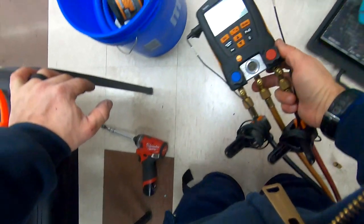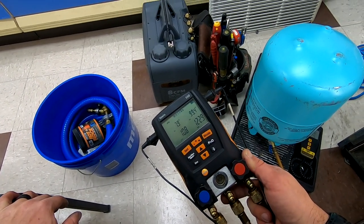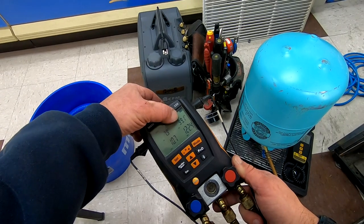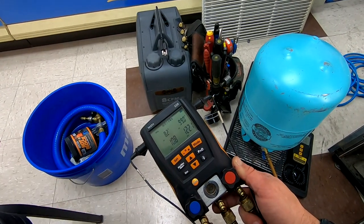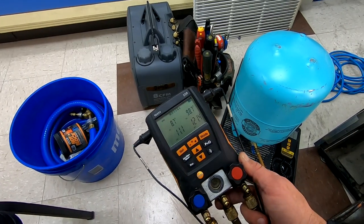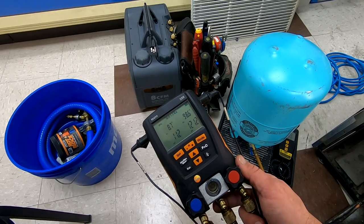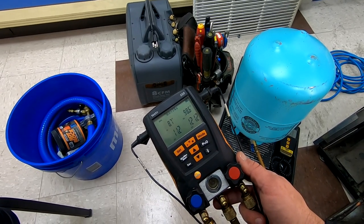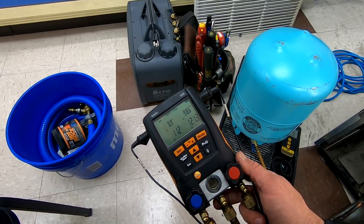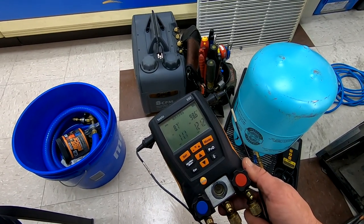I unhooked and rehooked my gauges so I got dumped my liquid back in, but it's about 70 to 72 degrees in here, so the head pressure is about 25 to 30 degrees over ambient. Suction's a little lower than I'd like to see — there could always be a little bit of a difference in the capillary tubes; they just seem to never be perfect after a change. I'd rather see that up around 15 to 18.